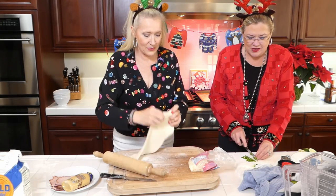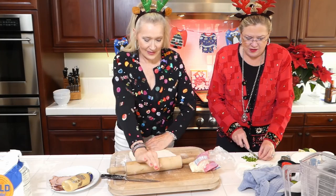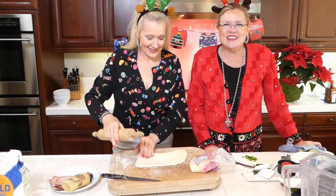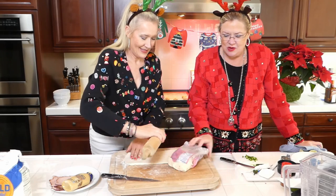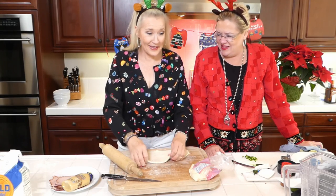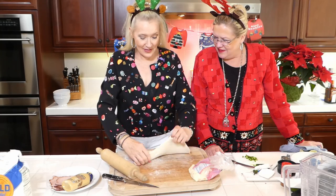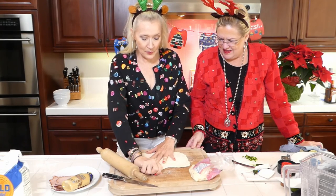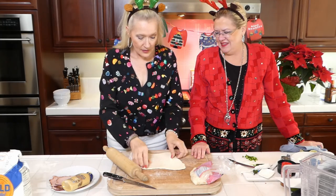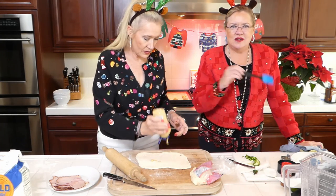We're making two easy appetizers today that you probably have everything for in your pantry — sausage balls and a ham and cheese roll-up — plus a special holiday cocktail. Now for the roll-up: she's rolled out the pizza dough into a rectangle using about half the dough. It seems to hold together well — it has a lot of glue to it and stayed together nicely.